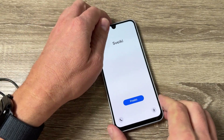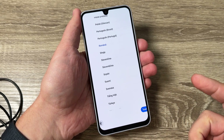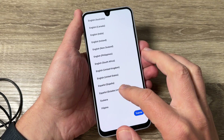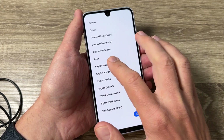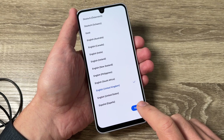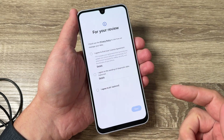Now I'm back and all you need to do is the initial setup. Just select your language — I'll select English — and then press next through the setup steps.